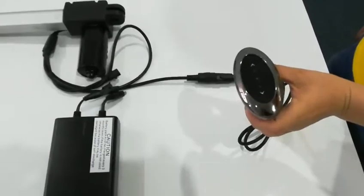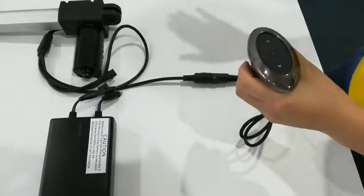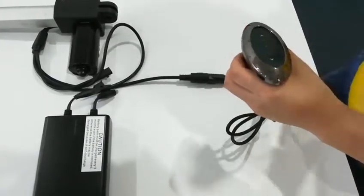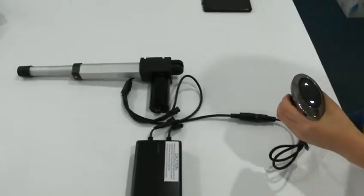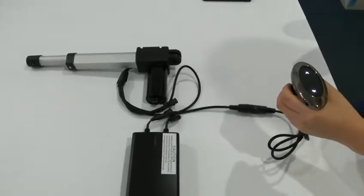This is just hand control. It can control a single motor to open and close. First time used, it should wake up. The motor should take back.